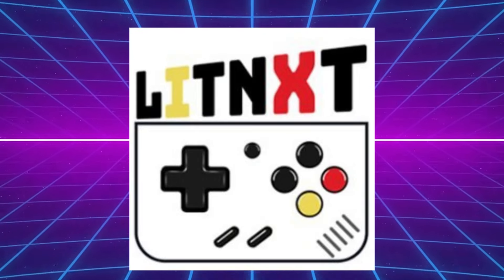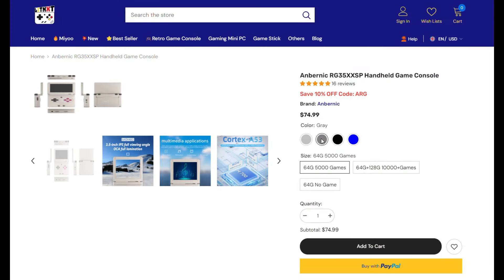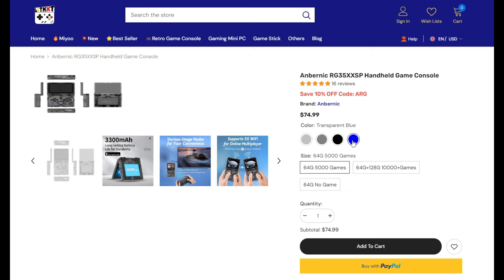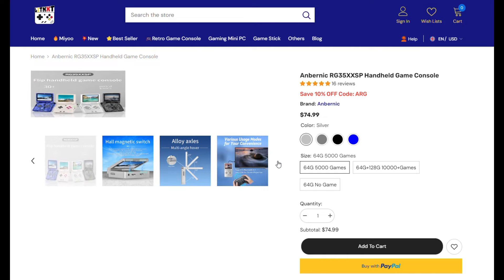Thank you to LitNXT for sending me this device for the review. As always, they did not see this review before it was published. All opinions are my own, and no money was exchanged in any way. Here you can see that they have four colors, and it's listed at $74.99 for the 64 gig, games or no games options. That's pretty cool.